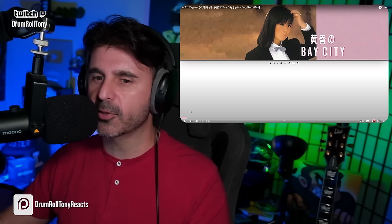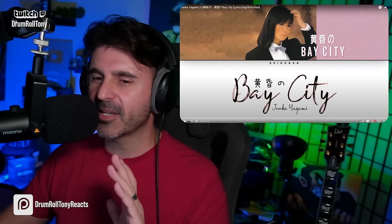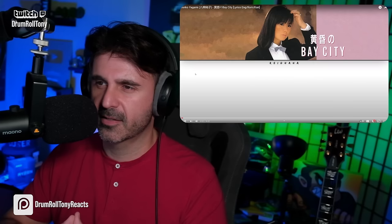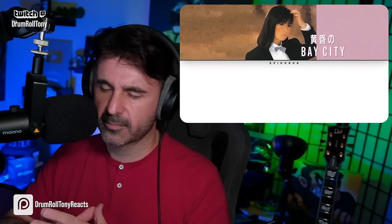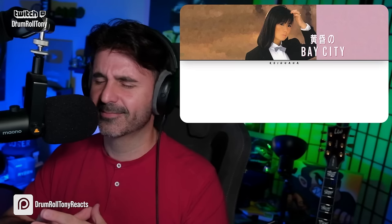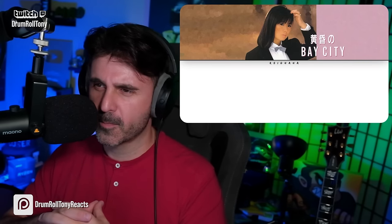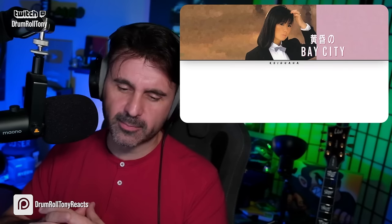It puts you in a mood because the moment you hear it, you're like, oh yeah, okay, this is cool — we're with it. We'll let it happen again and we'll get into the verse. Here we go. That sounds good, man. All right, here comes the verse.